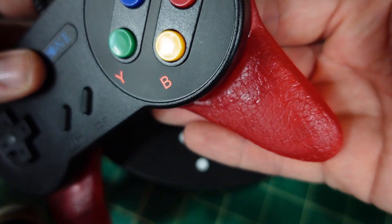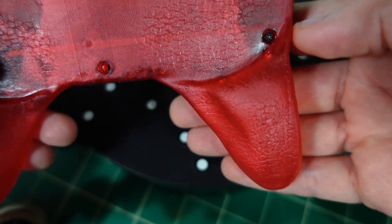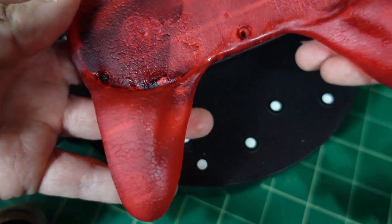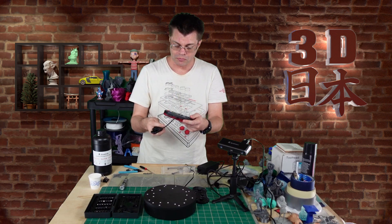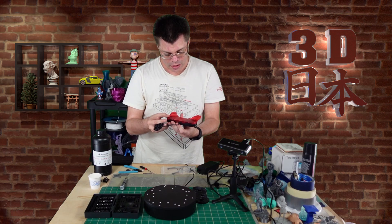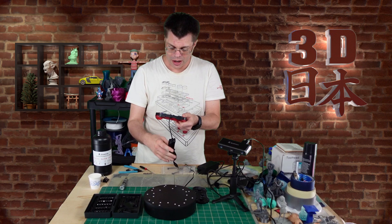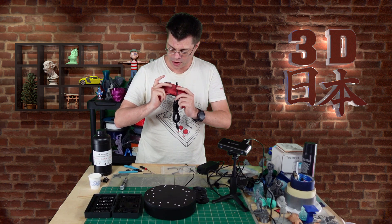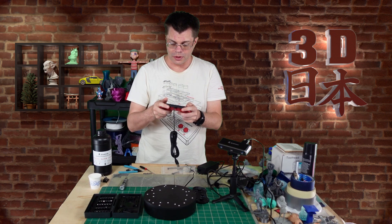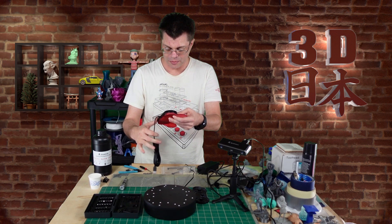These are pretty decent controllers — I bought them a while ago and if I can still find them on Amazon I'll put a link down below. They're obviously a Super Nintendo style but they have a USB plug. I'm really happy with that. One thing I noticed — the way it fits around my finger here, I would have curved this a little bit more, but if I do another iteration that'll be something to improve.